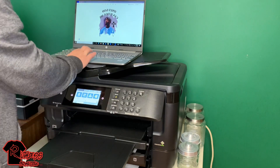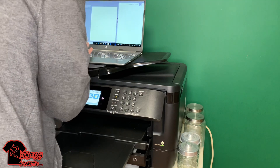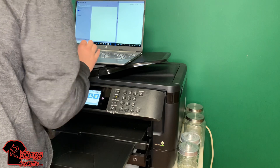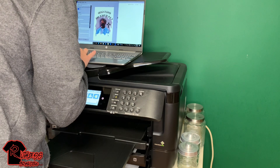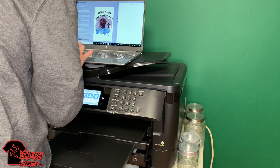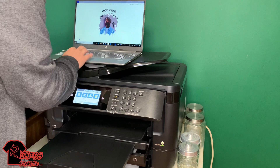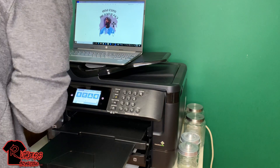Alright, got it all set up. Make sure you mirror your image and check all your settings — make sure all your settings are right. Everything looks good. Just so you know, I understand copyrights — this image is just for my personal use, I'm not selling this or anything like that, just doing stuff here.